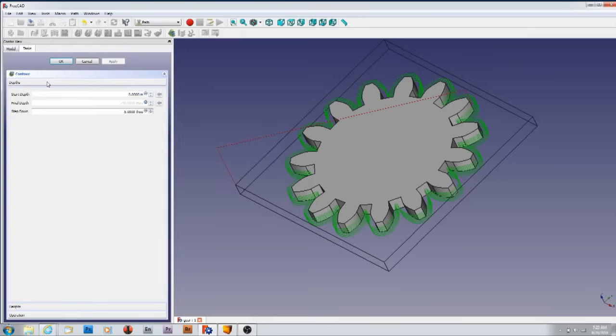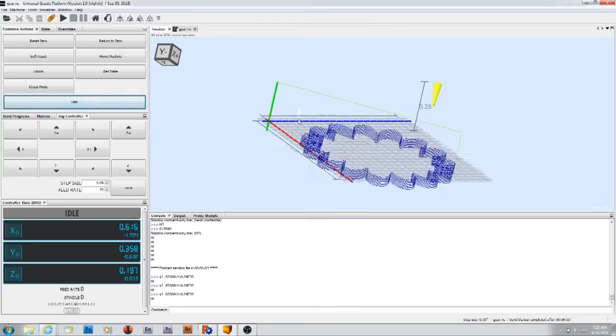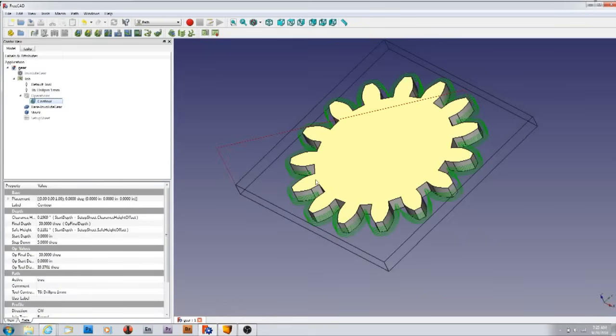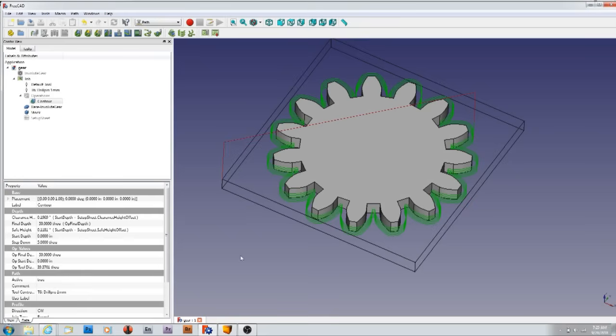I saved the G-code and here it is — it looks great, it came out with the tool on the top of the work. I didn't have to do any reversing. Unfortunately I was still learning so I didn't tape how I was making this part, but it is cool — it turned out to be a teeny little gear. I used a one-millimeter drill to make it, and did it in plastic.